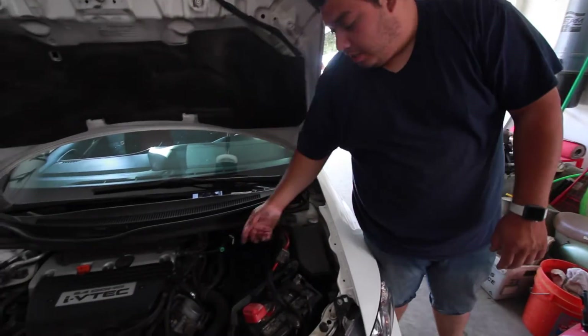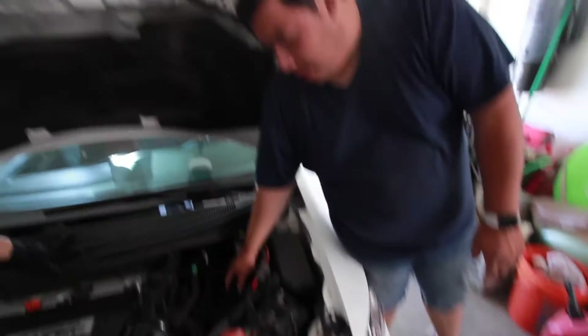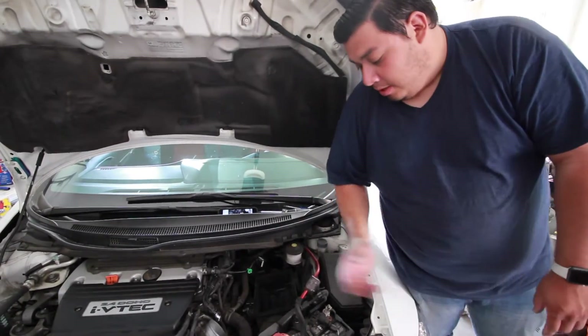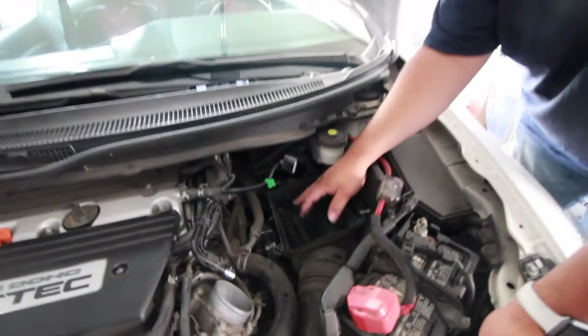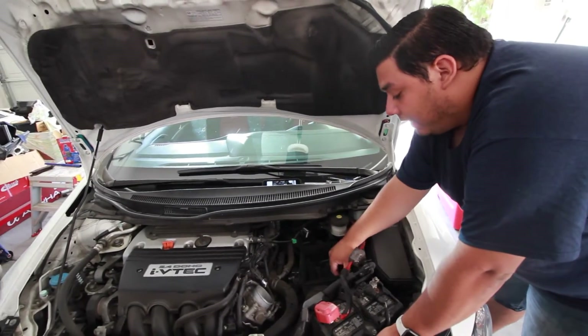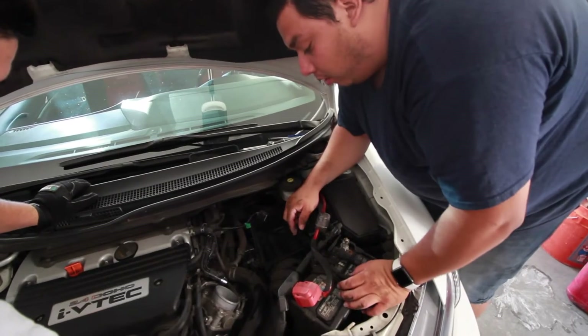What we did is we unclicked the top of the intake box from these two clips. And then there was a filter right here — I took the filter out. Next we're going to take these two bolts off right here — well, one bolt. And then after that, the only thing holding this in is a little rubber piece. After I take it out, we'll show you guys.